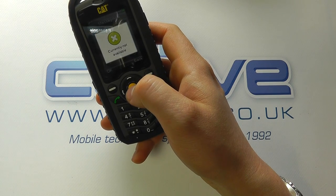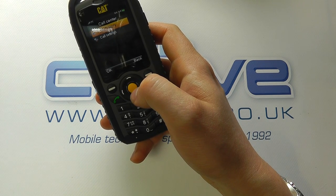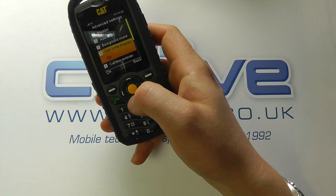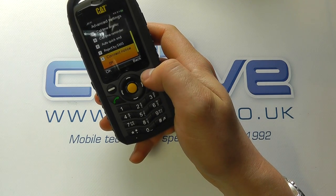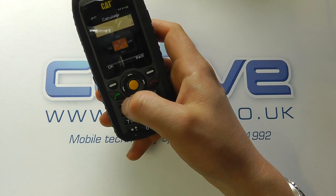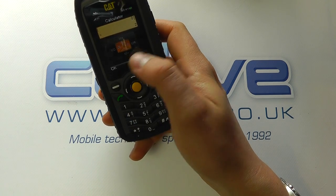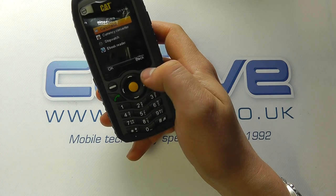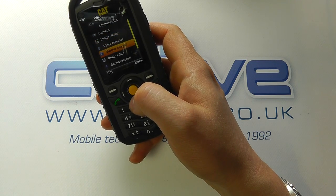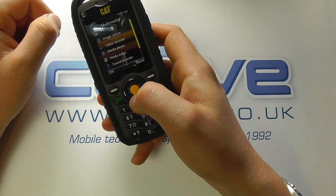In the menu we've got contacts, messaging — currently not available as there's no SIM inserted — call history, and call settings. Going into call settings there's a blacklist, auto-read, background sounds, call time display, and lots of settings you'd expect on a device of this type. Under extras there's a calculator, stopwatch, and currency converter. You can also go into the camera, image viewer, video recorder, photo editor, sound recorder, and an FM radio that works when the headphones are connected.